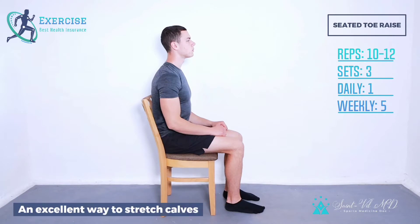Seated toe raise. An excellent way to stretch calves and increase blood flow to the body. It can be done as part of an exercise program or even after prolonged sitting.